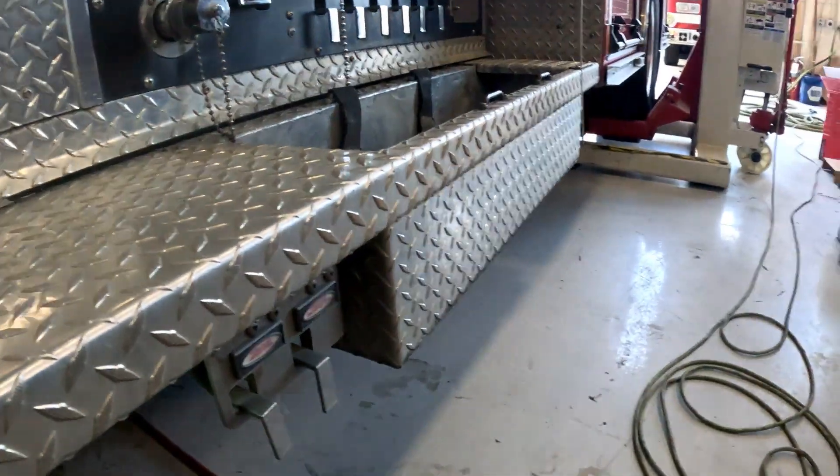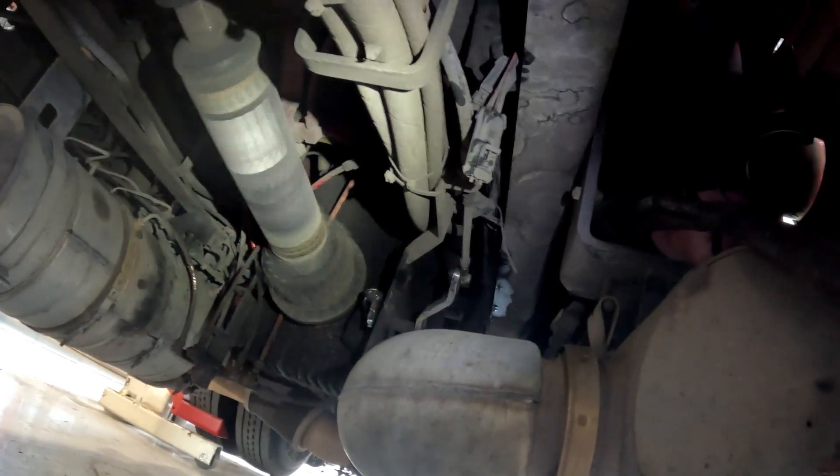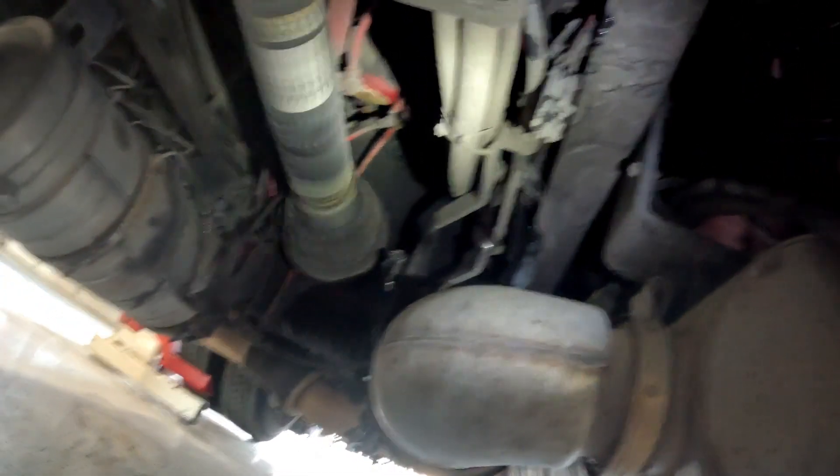I'm going to try to adjust it up just a little bit more and see if we can get it to stop. Alright, we're on our second adjustment. As you can see that's coming out at idle and we are in pump mode — let's idle it up and see what we get.